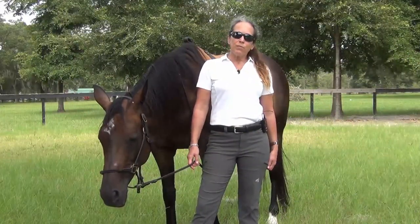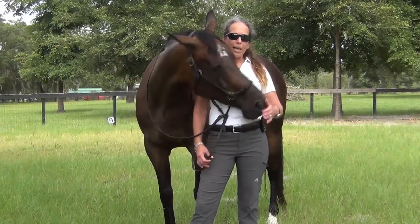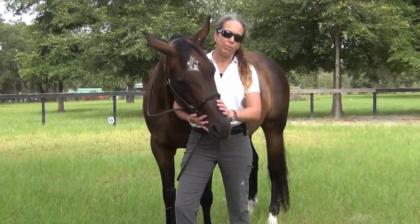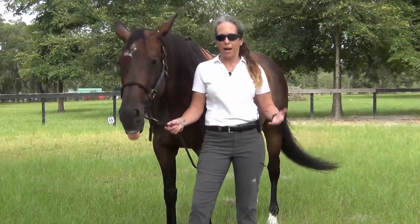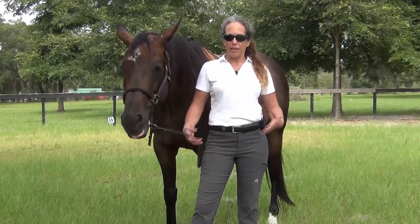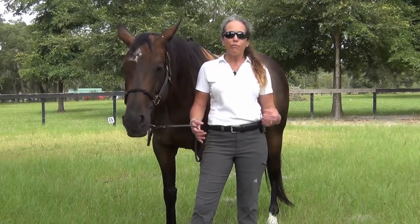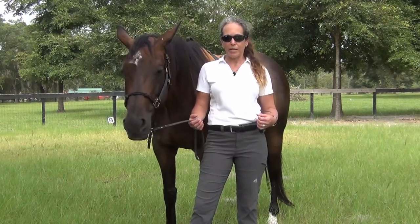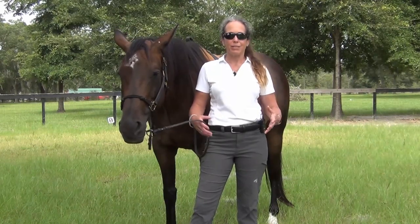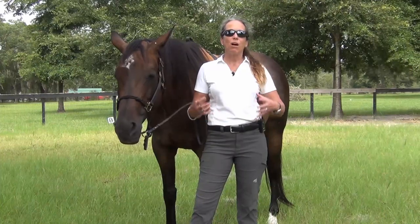In our previous videos for this series, I explained where the rider's leg, foot, seat, and body should be when riding with balance, fluidity, and confidence. While establishing a correct leg, foot, seat, and upper body position helps you feel balanced, centered, fluid, and secure when you're riding, it will all go to hell in a handbag if your hands are not where they need to be, and if your hands are tight.